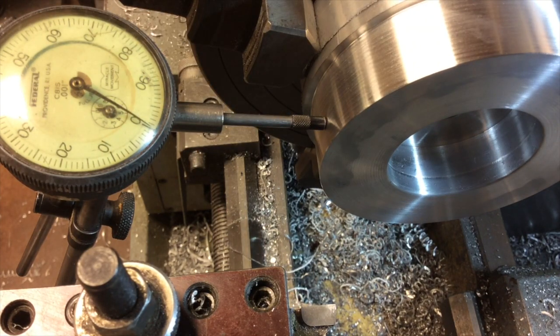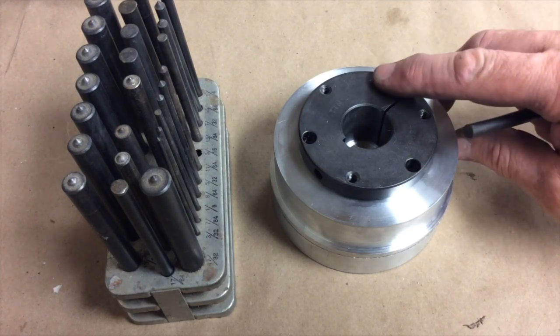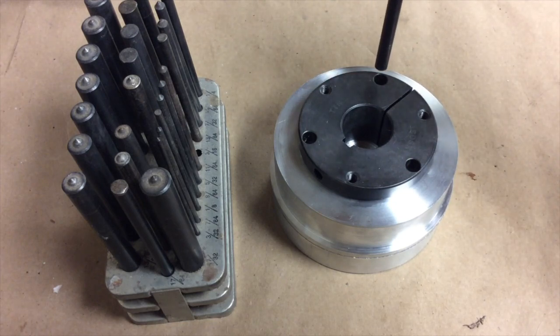So over to the mill now, and I'll have to lay out those holes and drill the holes. The part's out of the lathe and over here on the bench, and I think what I'm going to use to find the centers of these holes is our old trusty center finders again. I'm going to chuck them up in the mill to help me hold them nice and vertical, and then just use the pressure of the mill to make our dimples in the aluminum.